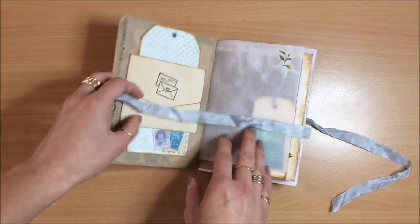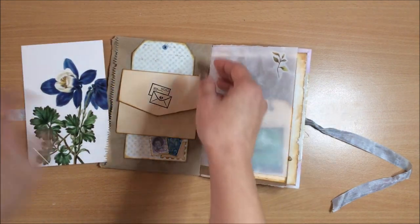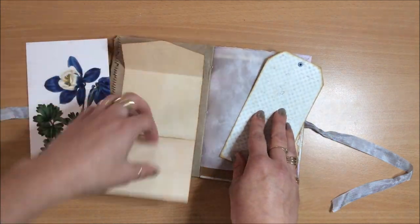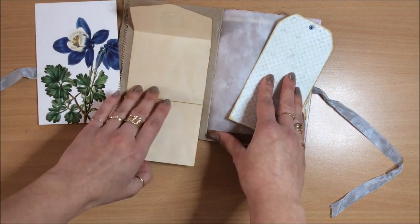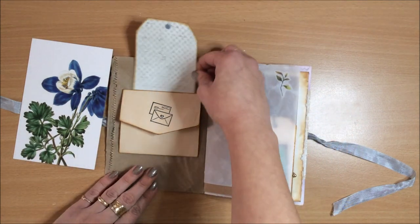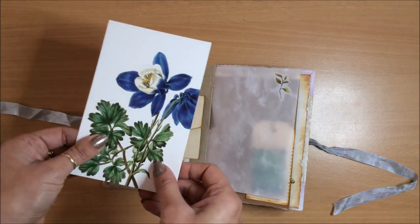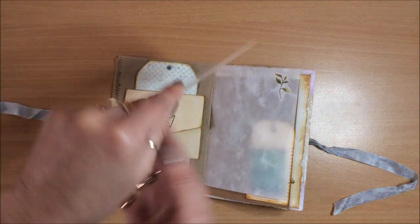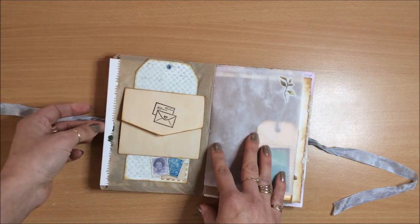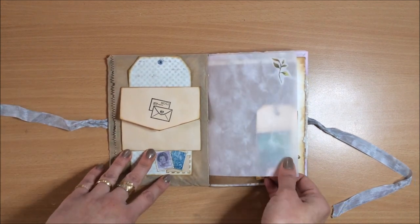Most of the journals are very similar inside so I'll do a full flip-through of just the one and then the other ones I'm just going to fast forward. So over here we have — let's start with this. This is a little flip-down envelope that can open up, and then the tag with some little postage stamps over here that lives in there, so that's also like a pocket belly band kind of thing, and then this is a postcard so you can use that.